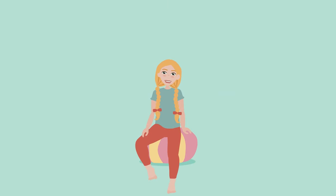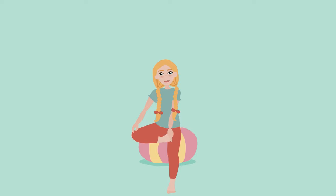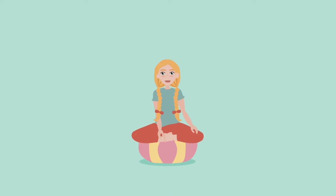Well hello there friend, I'm so happy you're here. Let's use our imaginations to play a relaxing game. First, sit or lie down, whichever is most comfortable for you.